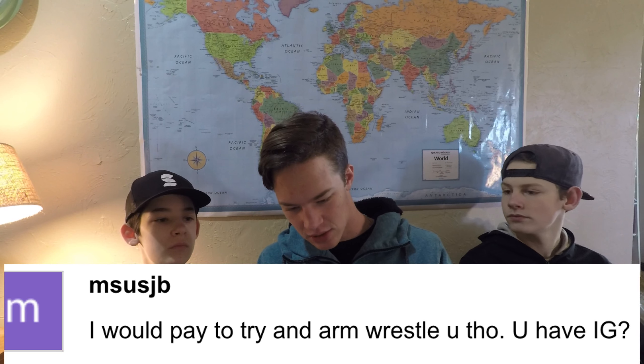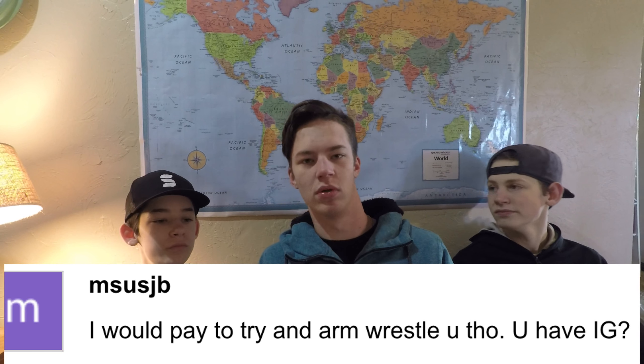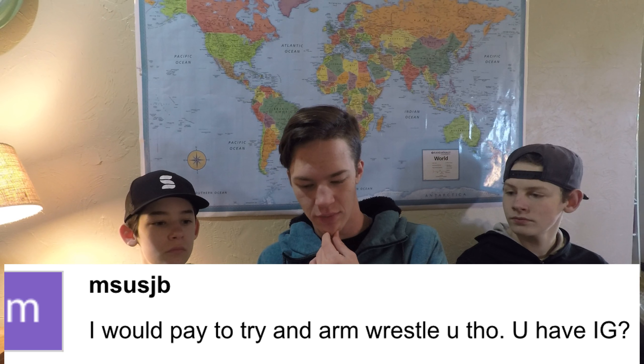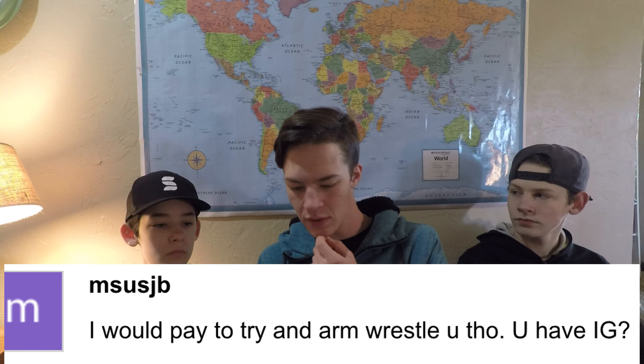Another commenter said they would pay to arm wrestle me. They asked if I have an Instagram — no, I don't, and I don't really want one. I wouldn't want to be paid to arm wrestle you because it would not end well for you.